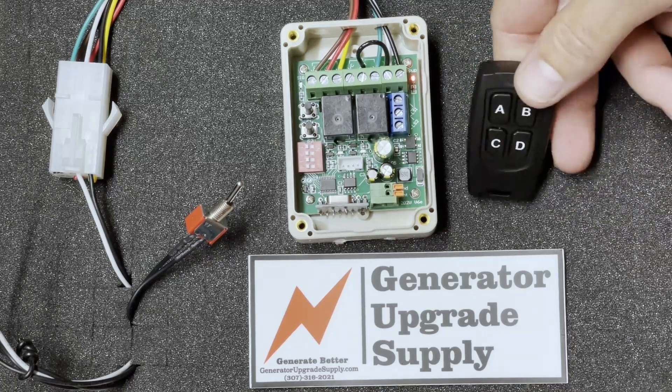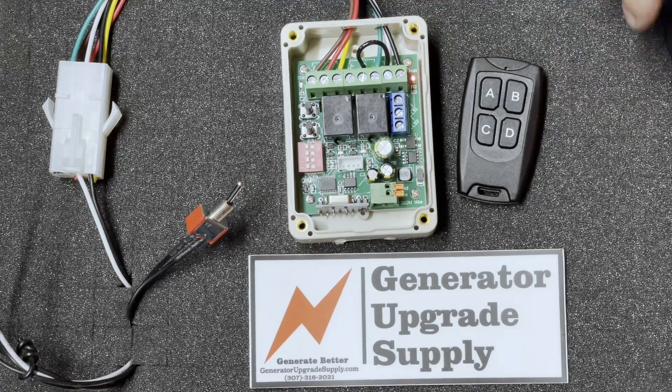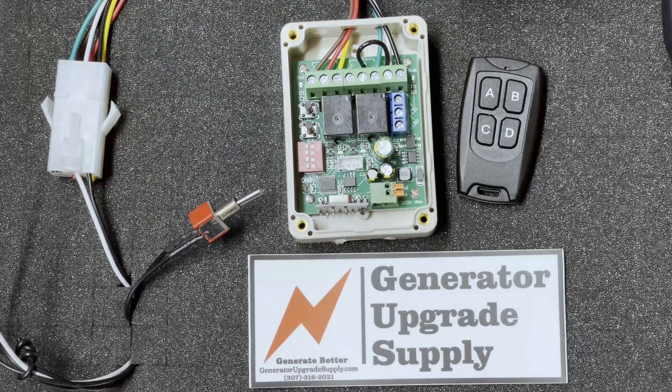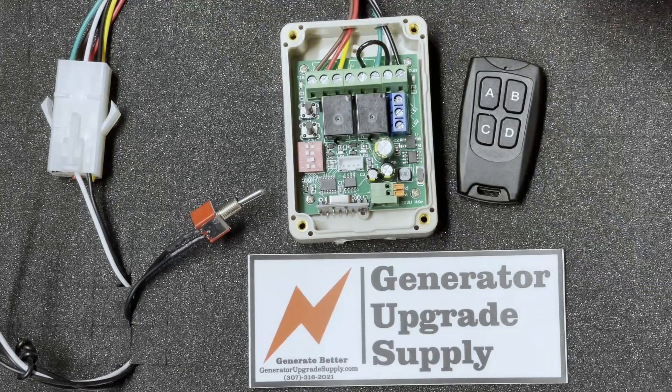It's a two-step process and you can do this while it's still in the generator. First thing you're going to want to do is turn the module off with the kill switch. Next, move the number three dip switch to the on position.